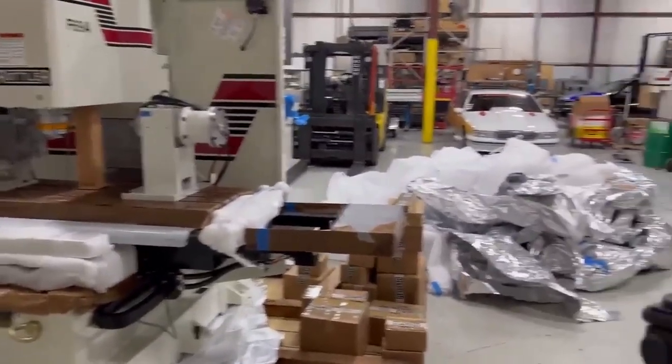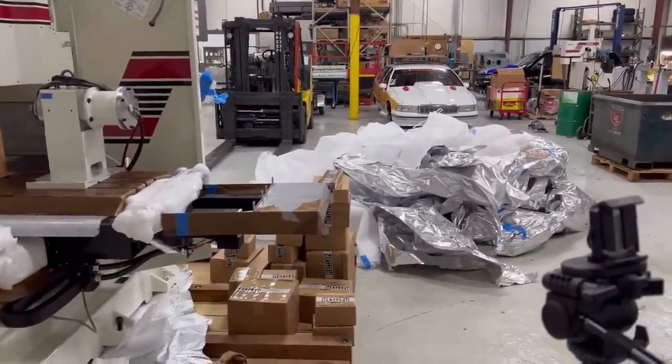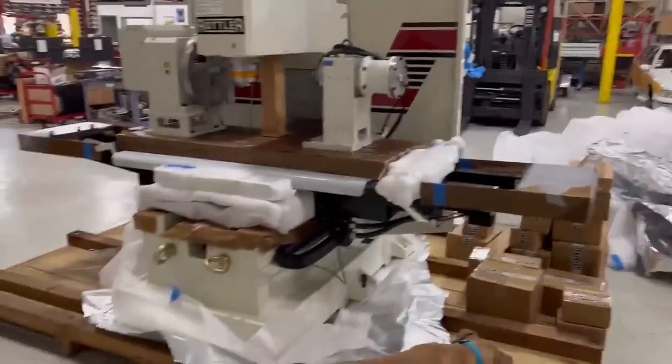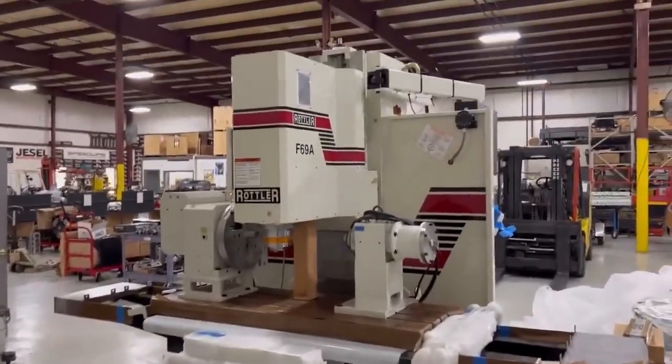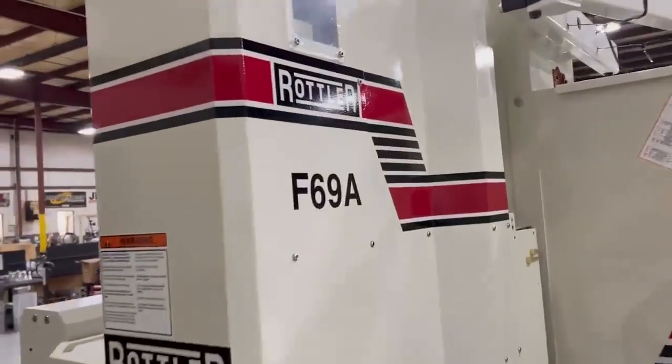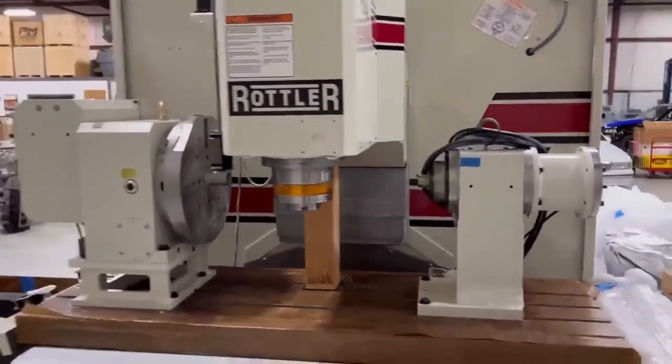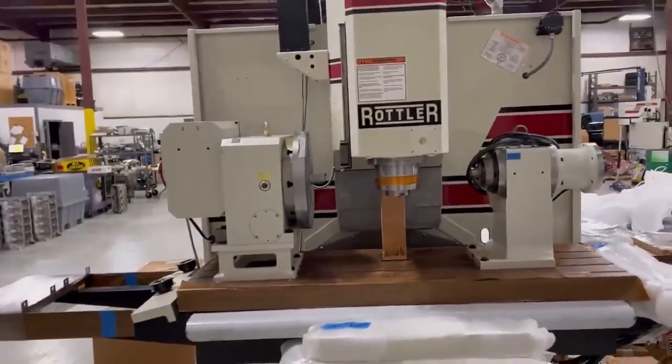The dog is thoroughly enjoying the large pile of packing stuff. And this is the brand new Rottler F69A. So this is a block machine — and this is not a block machine for building billet blocks.